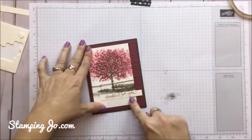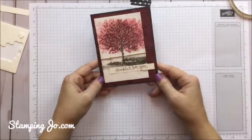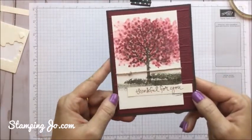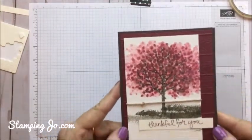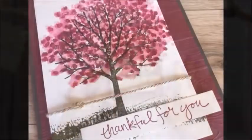If you have fall leaves where you live, you know what I mean — those colors are so pretty. And there you go. I hope you enjoyed this card today and I will see you soon. Have a great day, bye!